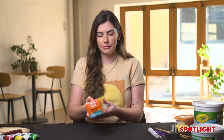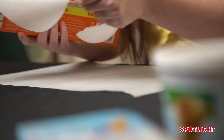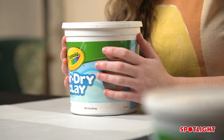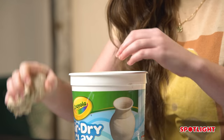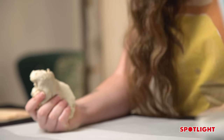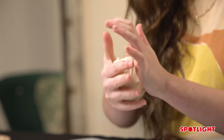First thing we're going to want to do is grab our baking paper and lay it down. We do not want to be making a mess. Grabbing your air dry clay — I like to use the Crayola clay because it does dry in 24 hours — just grab out a huge chunk of clay. This is where it starts to get messy and fun.